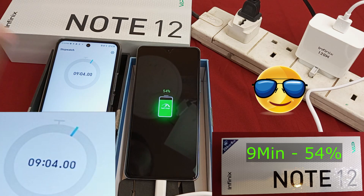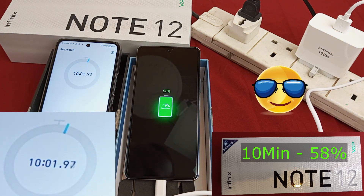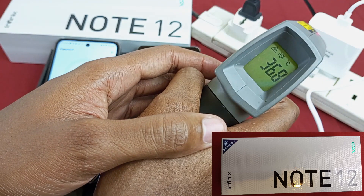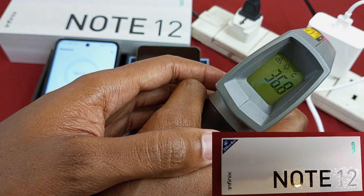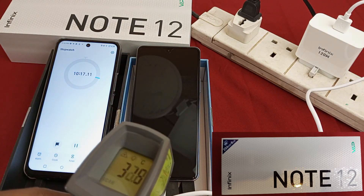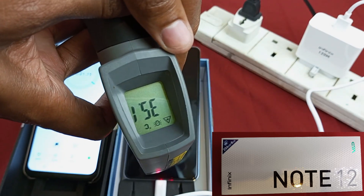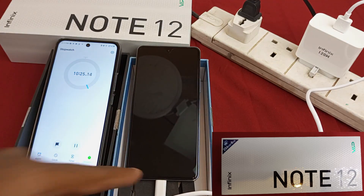54% after 9 minutes. 50% after 10 minutes. Let's measure the temperature on the charger — we have 36 Celsius on the connector. What about on the phone? On the phone, I'm also measuring 35 Celsius on the USB Type-C connector.